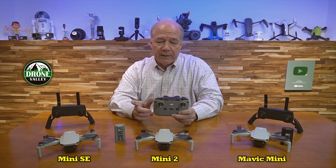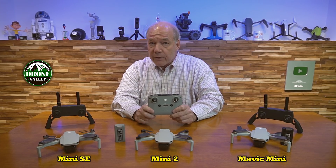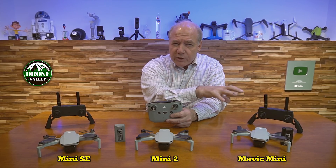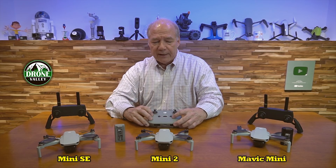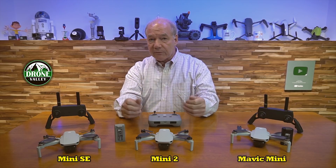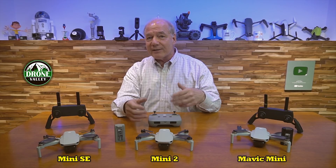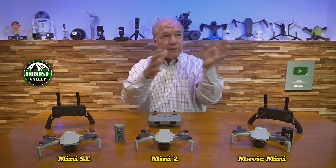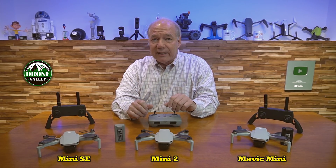They also upgraded the controller — I'm calling the original the Gen 1 and the Mini 2's the Gen 2 controller. The original Mavic Mini worked on enhanced Wi-Fi, which is great, but the Mini 2 works on OcuSync, which is a much more reliable technology. It's more powerful and gives you better synchronicity between the controller and the drone. On paper this one can fly 10 kilometers, and while you shouldn't fly that far due to visual line-of-sight requirements, it's rock solid at about 2,000 feet.